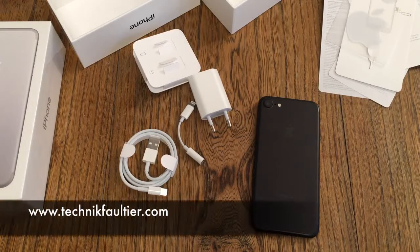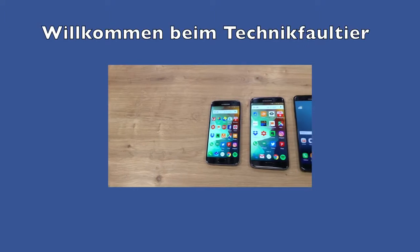Many thanks for watching and we're going to continue directly now. Sorry — today there are many, many, many Apple videos coming. Goodbye!